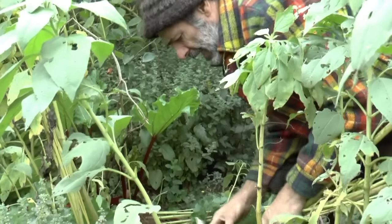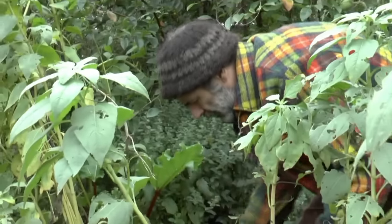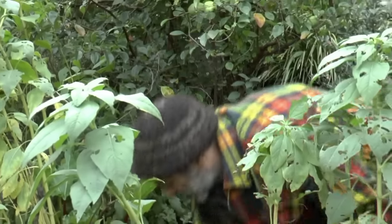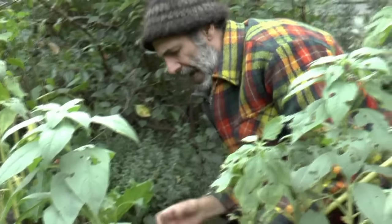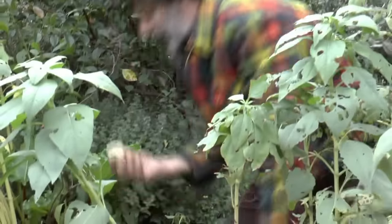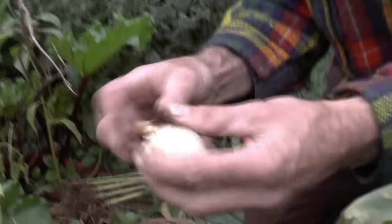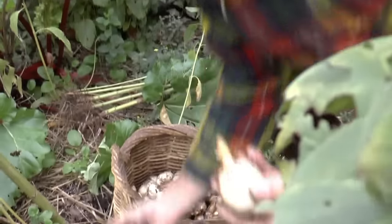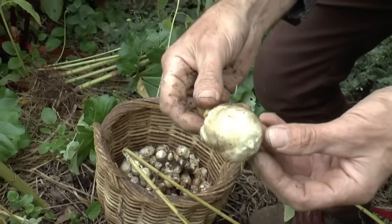One more thing about harvesting: if the soil is not too wet, it's going to be so much easier. If you've just had a whole lot of rain and you've got quite clay soil, the cleaning will take a lot of time. We've had a little bit of light autumn rain, the soil moisture is quite good, but the dirt is just falling off them — that's going to be really easy to clean and pickle.